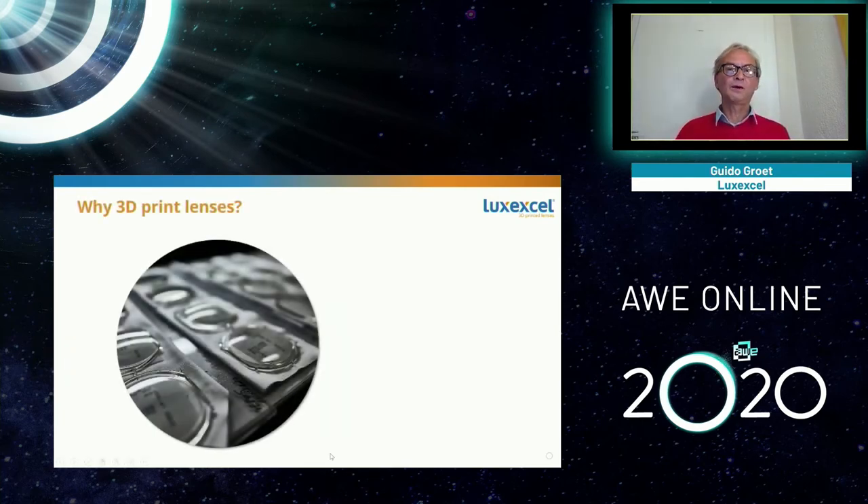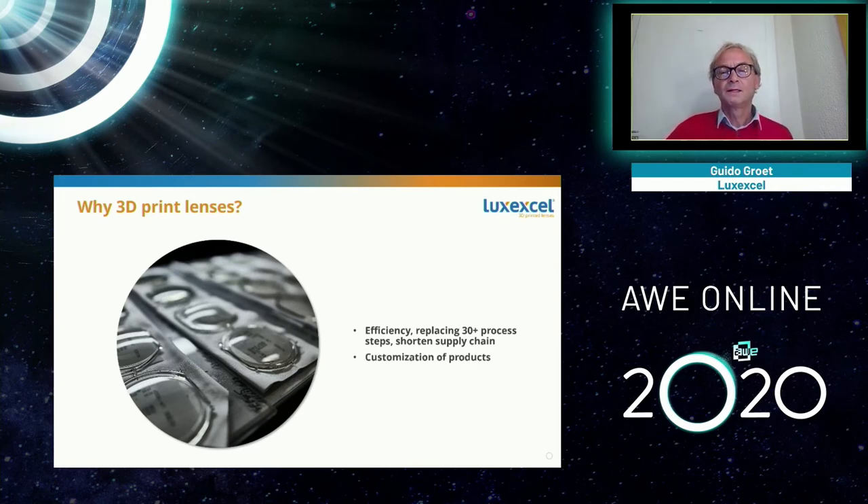Now that you've seen how a 3D printed lens is made, let's talk about why we want one. The first reason is efficiency. Making a traditional lens requires a huge global supply chain, a lot of shipping, grinding machines, polishing machines, and many process steps. With our technology, you can have one machine that makes lenses from a liquid. It's very efficient, very quick, and you can make lenses when you need them instead of waiting a long time.